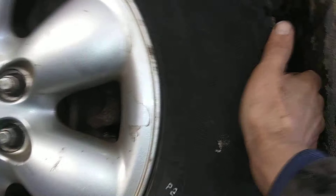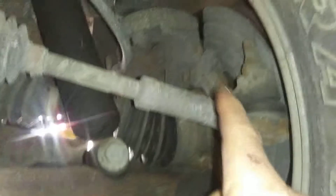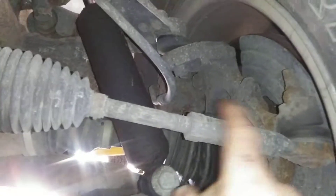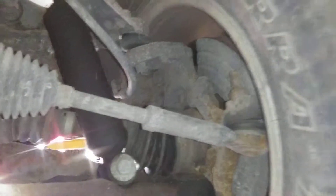Now checking the outer tie rods, and they are intact. This is your outer tie rod — I just checked that there, and it is good and intact. That's very important because that's what keeps the wheel connected to the steering on the front left.